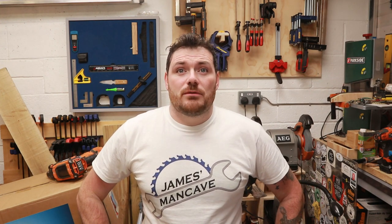Hello again everyone, hope you're all well. Today's video is all about thin strip jigs. I want to make some inlay banding for the box projects I have coming up soon, and for that I need to cut a thin strip of wood. This video was originally going to be about making the first jig, but then I decided to make another one on top of that as well.